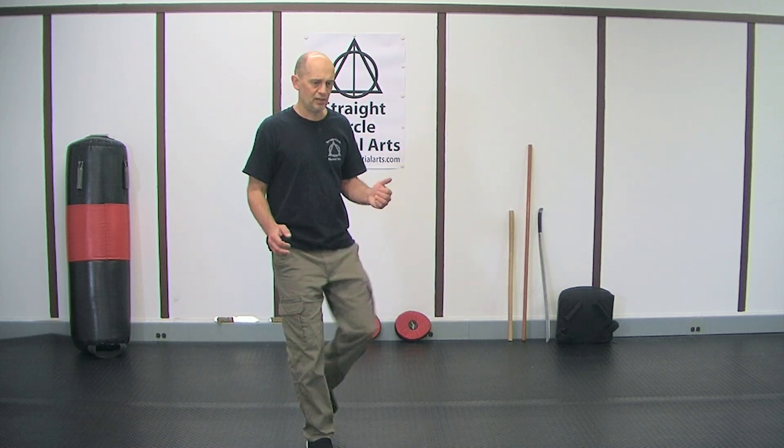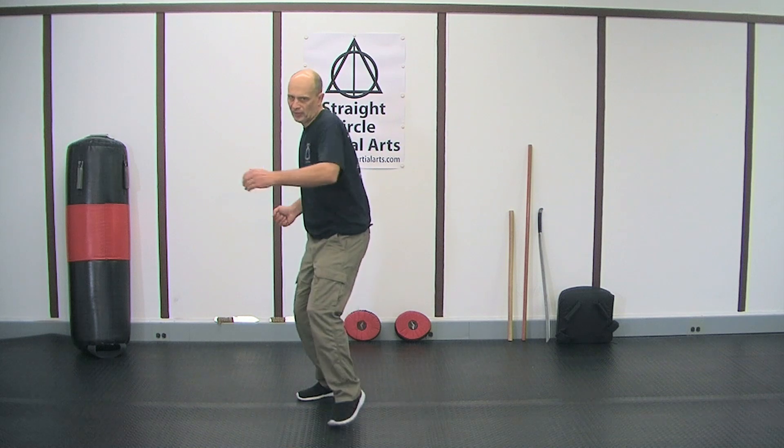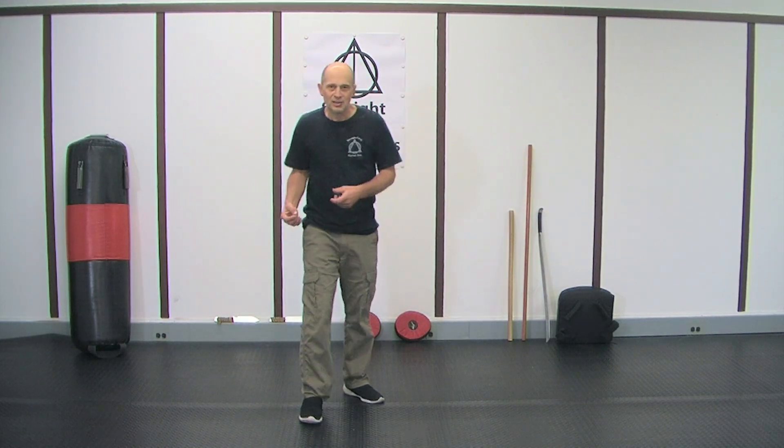When you're a beginner you have to learn these kicks, so either we learn them very stiff or we learn them very wild and just kind of drive through really hard, like you would see in an MMA-type roundhouse. I mean they're powerful, they're just sloppy.